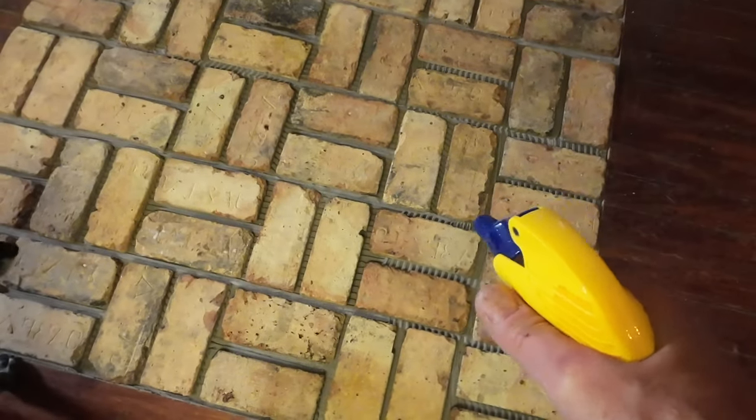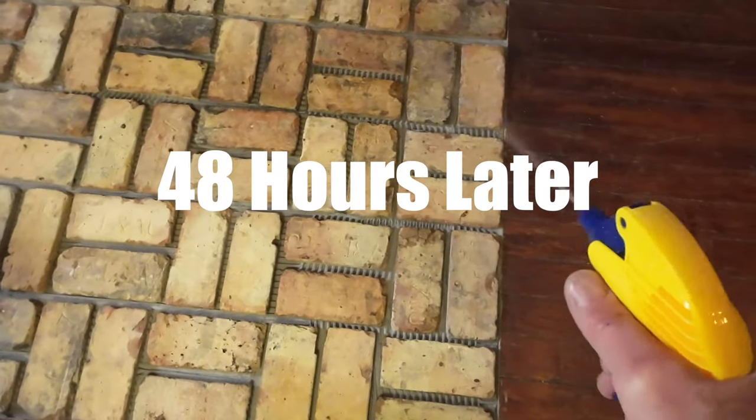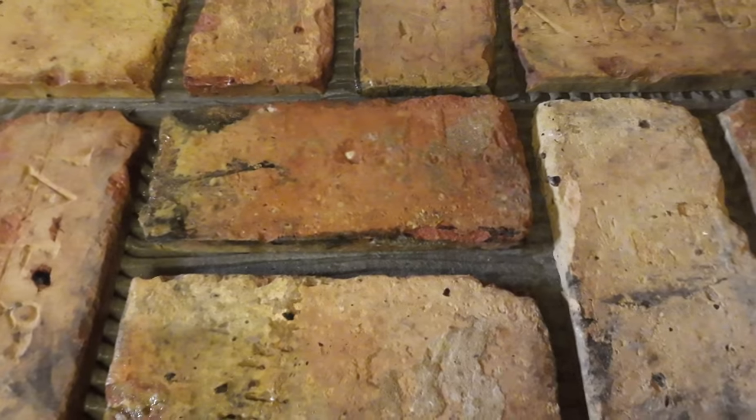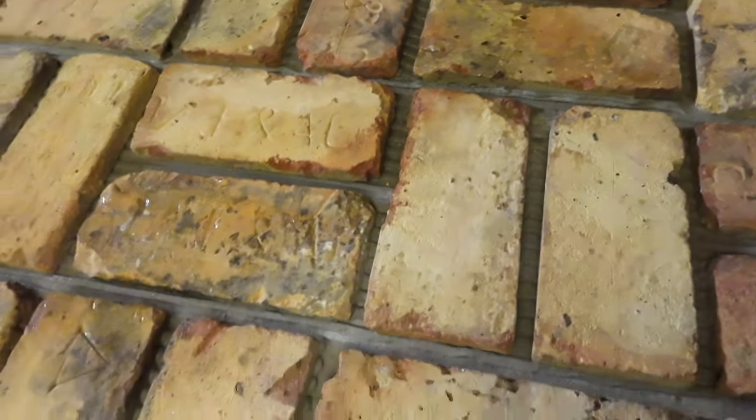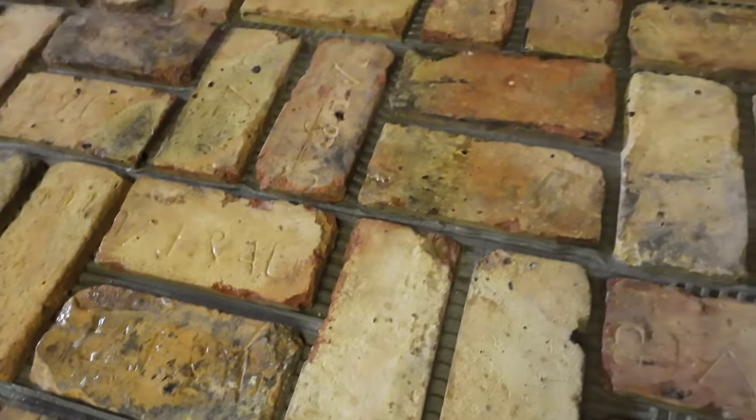I'm excited to get the grout in place using a grout bag — you put the mortar in and squeeze it out, so I should be able to fill the cracks and then point it with a tool or a spoon. I'll pre-wet everything first — you can see how the brick just sucks up the water — and that should give me a little more working time for the grout.